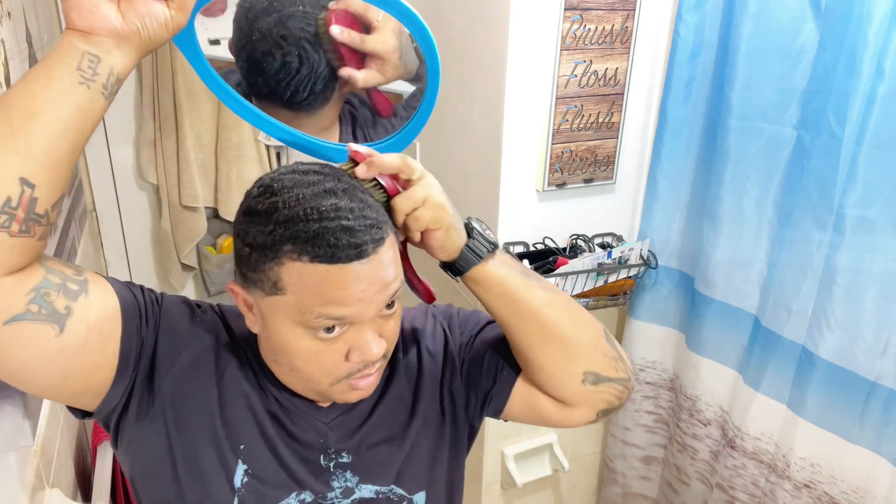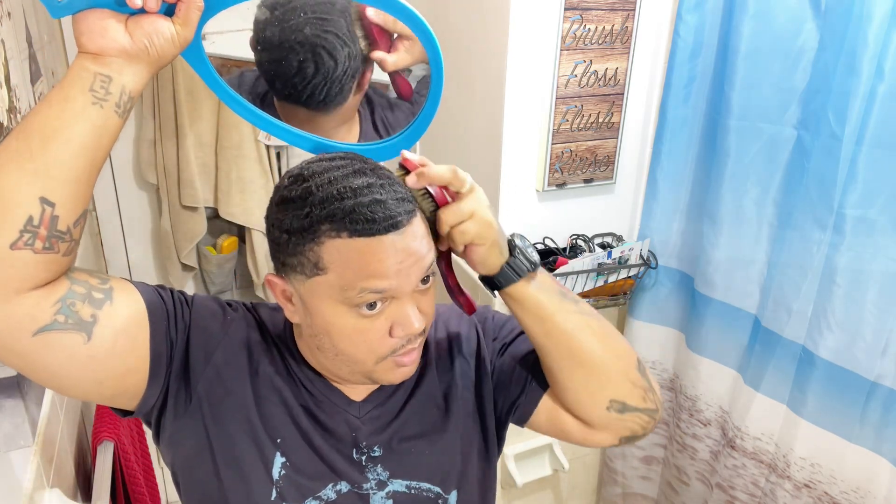This is for people that really want to have dope waves. You know when you feel yourself and you accomplish something — you'll be like, yes, it's looking good. It's like when you go get a haircut — you want to look good. This is the way I brush my 540.